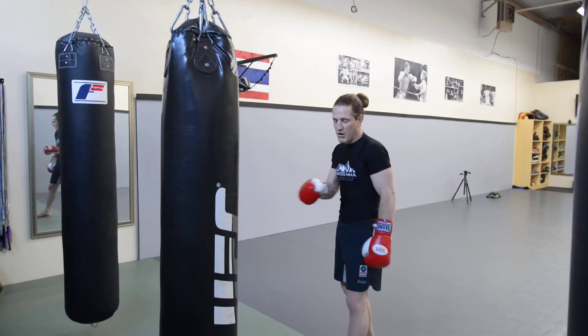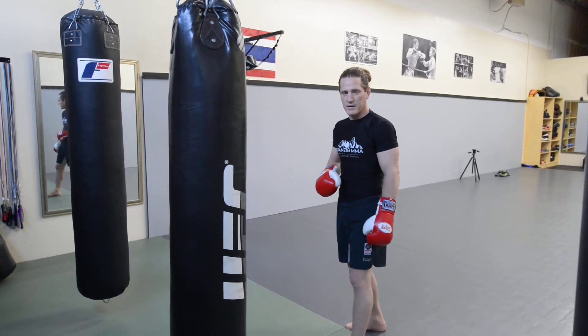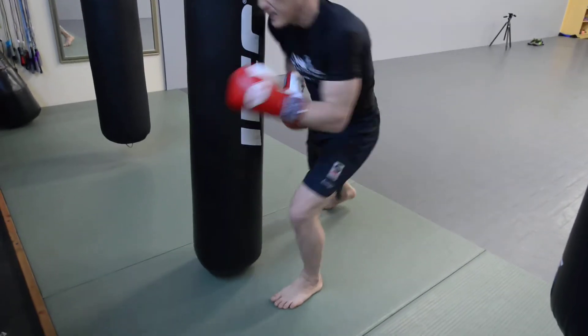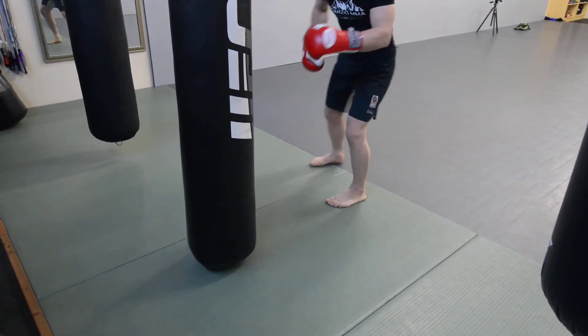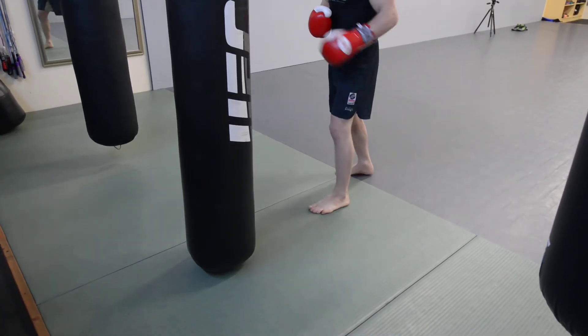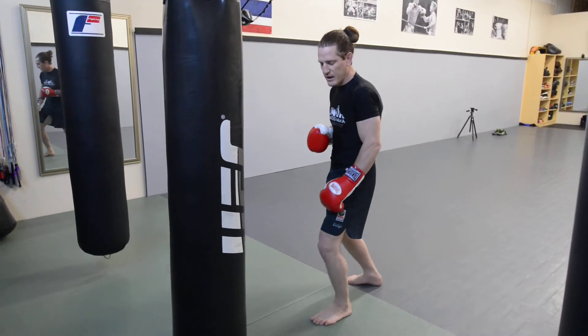We're going to do the opposite side pivot. So instead of stepping here and pivoting this way — which is usually quite easy, going on your lead leg and turning towards the inside — we're going to do more of an outside pivot.